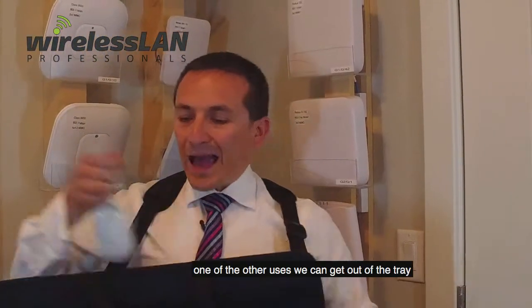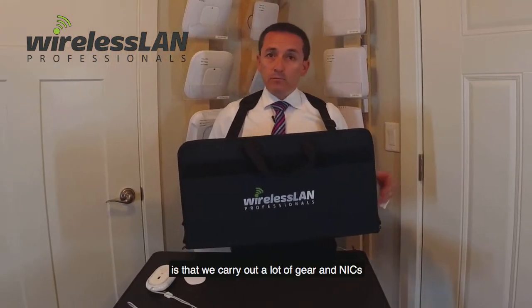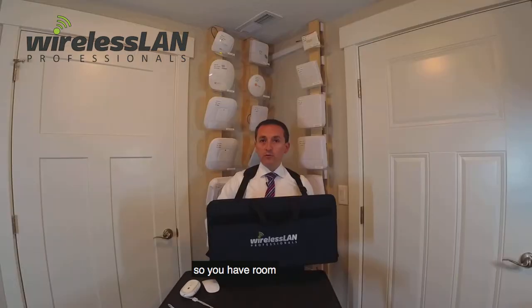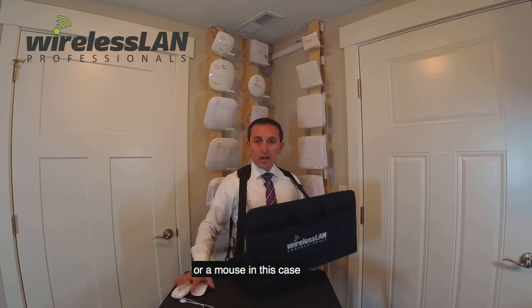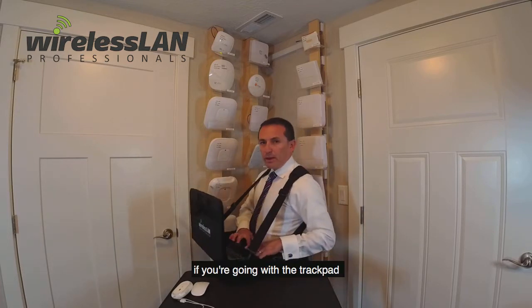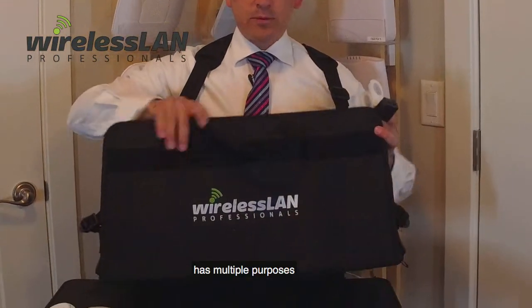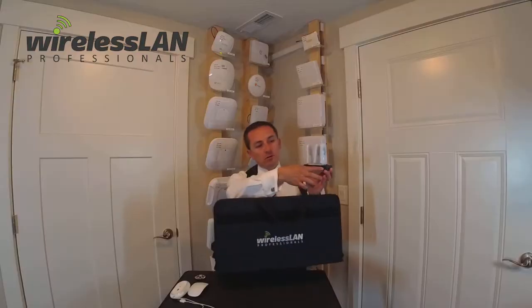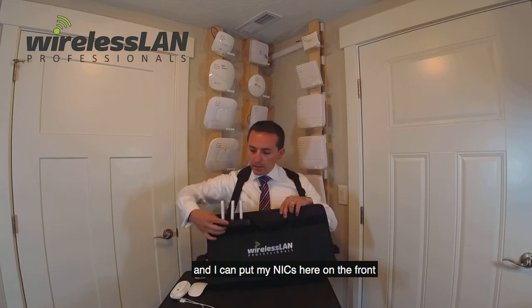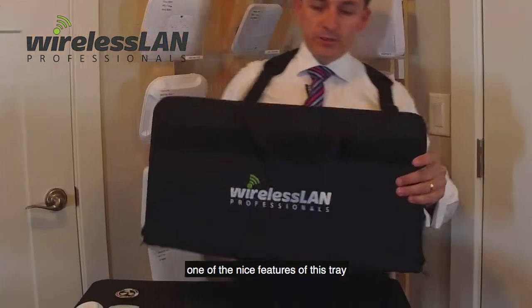One of the other uses we can get out of the tray, and what makes it so nice for wireless professionals, is that we carry a lot of gear and accessories. You have room in one of the bigger trays to add other devices — either a distance measuring device or a mouse. Some of the other uses we can get with the tray: this Velcro on the front has multiple purposes. One of them is that I can put my NICs, and I added some Velcro to the USB hub, and I can put my NICs here on the front.